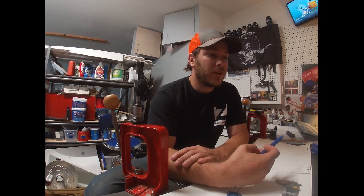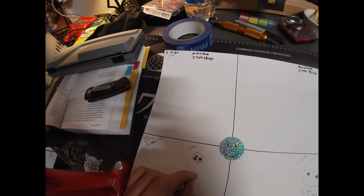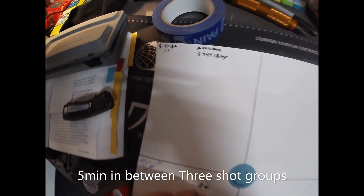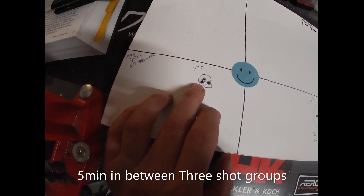We're back from the range and I'm happy to say I saw some good results. I'm pretty sure I found a load I'm going to work with. Going with the Accurate 5744 at 18 grains — I got a 0.270 inch group, three shots. Excellent results.